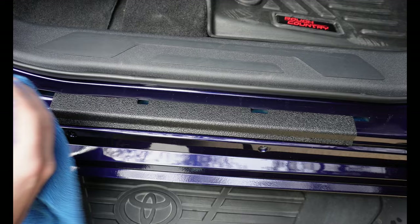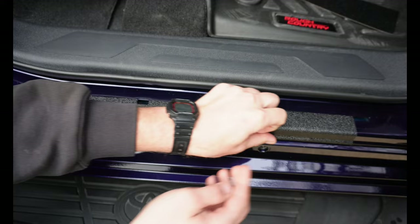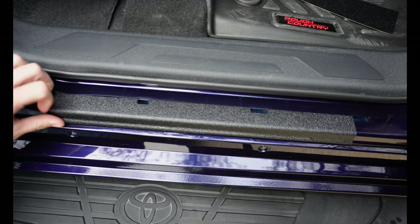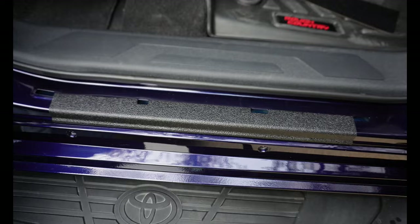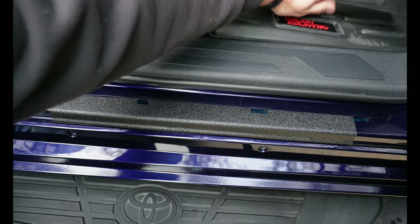You can also use a trim tool wrapped in a rag to keep from scratching while making sure you get all the way down in that crease. If you get ahead of yourself you could end up missing the crease and then you'll have an air pocket. The air pocket will let in dust and water and eventually the whole thing will come off. Once it's down, go over the whole thing and get all the edges and corners, and that top piece is done.